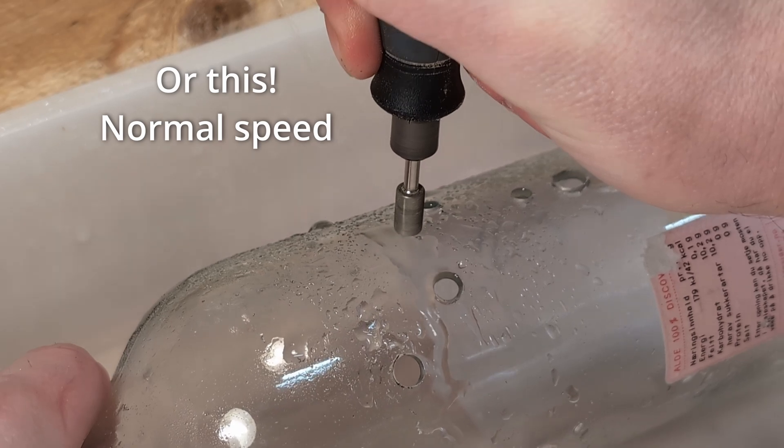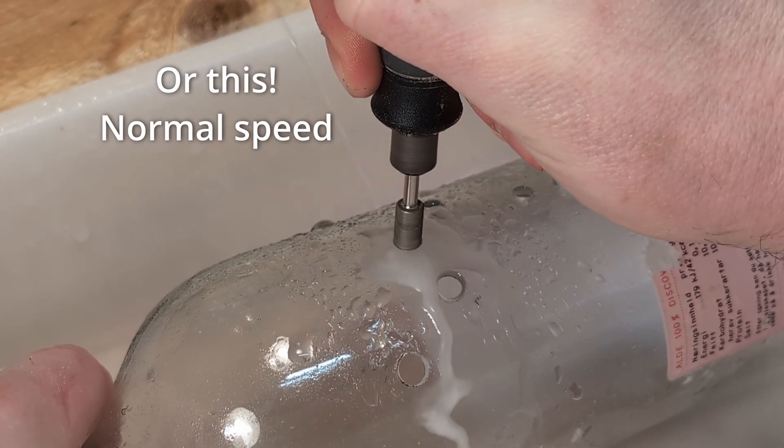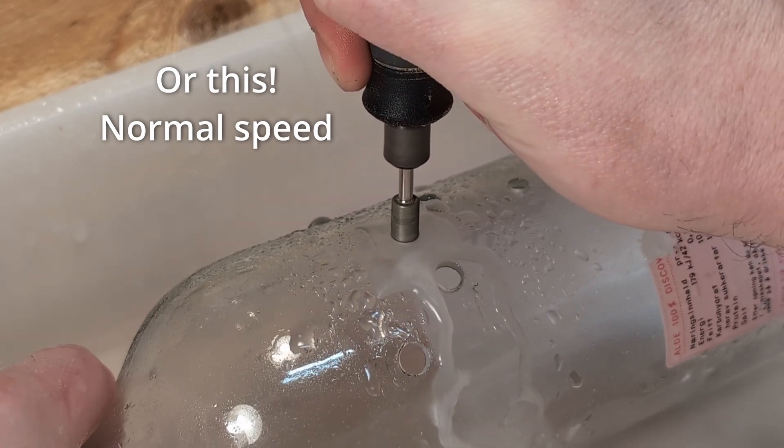You can drill through pretty fast if you want to, but drilling too quickly and aggressively will wear down the diamond coating in no time.